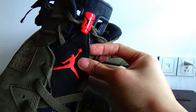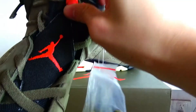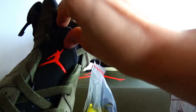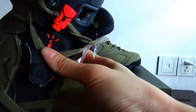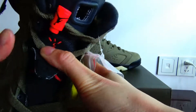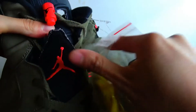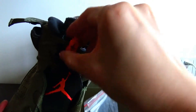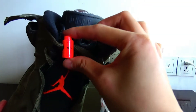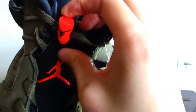On this flap, there is an embroidered Jumpman. You can open it, and under this flap there is a hidden little Cactus Jack. This lace lock also has a printed Jumpman and Cactus Jack.